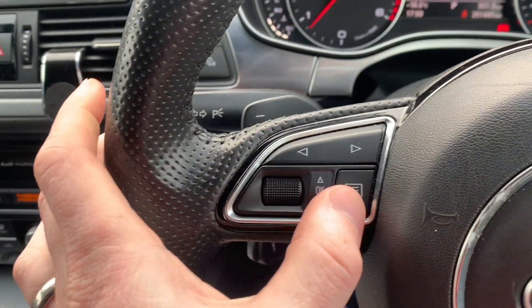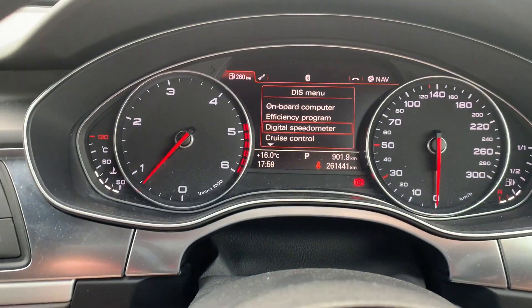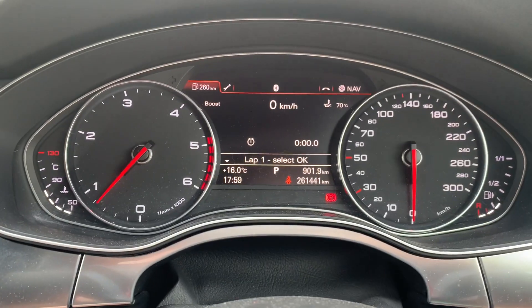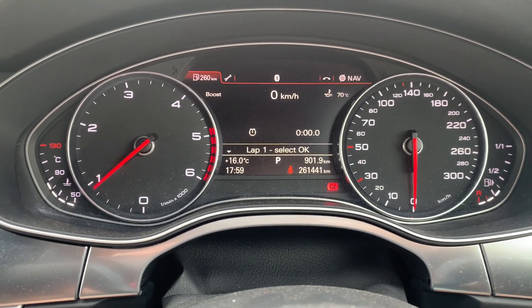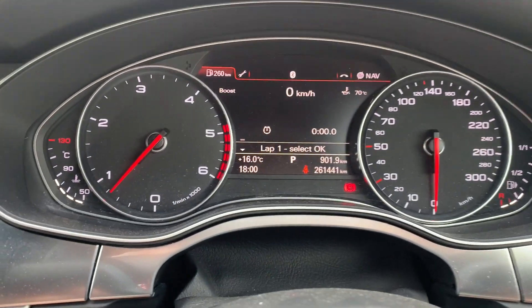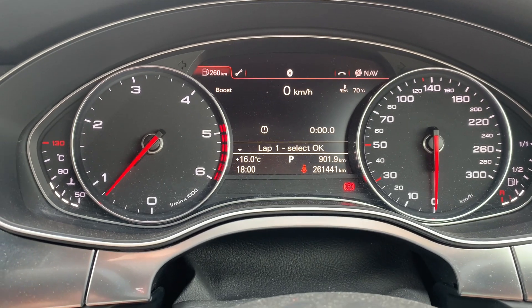What you're going to do is press this button here and it brings up your menu. You scroll down and you can see Lap Timer on the left-hand side. You can see it says Boost — give the car a little rev and you see a little boost creep up, and as you drive you obviously get more boost and that goes up and down.